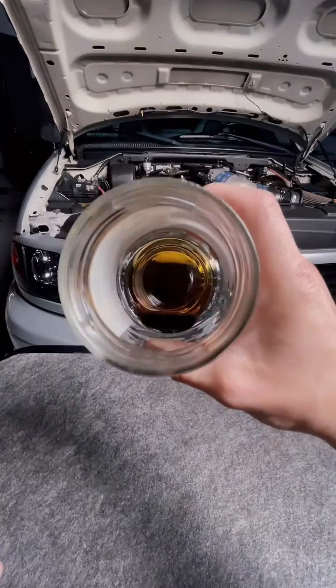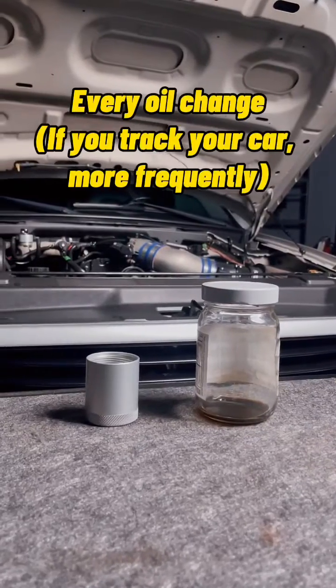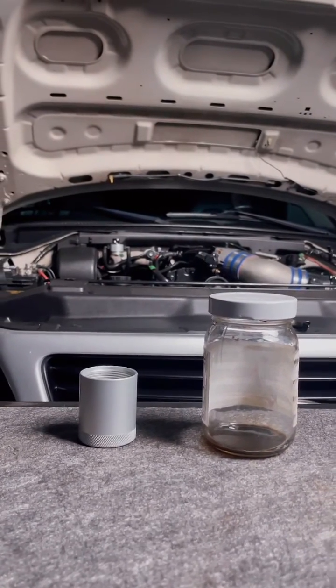This is the result from 250 miles of driving. We do recommend draining the oil separator every oil change. Let us know what tech tips you want to see next.